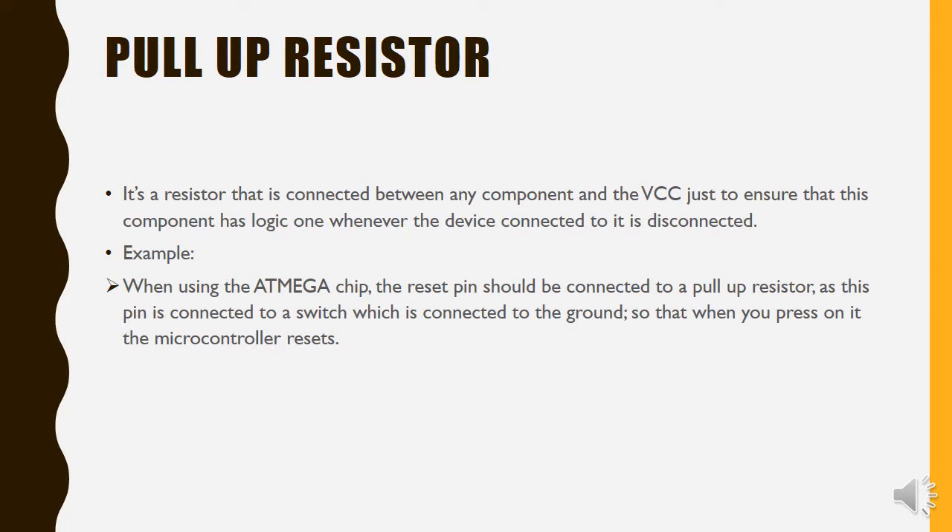In the ATMega chip we have the reset pin, and the reset pin is wired to a pull-up resistor — it's usually a 10K resistor. At the same time it's connected to a switch which is connected to the ground. So whenever the switch is pressed, the microcontroller resets.